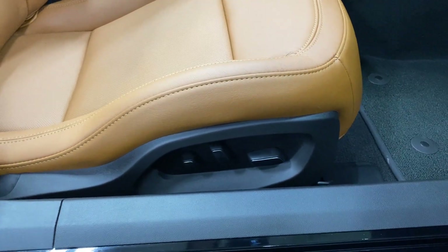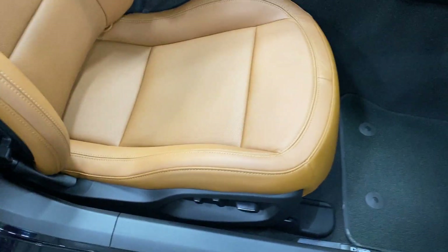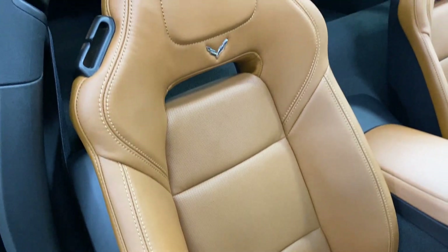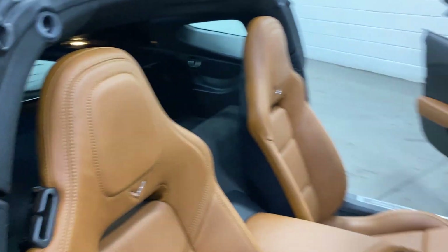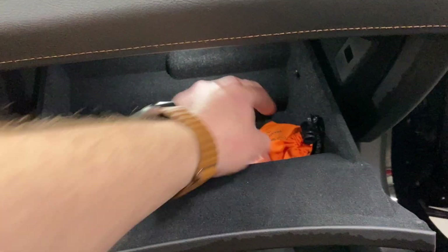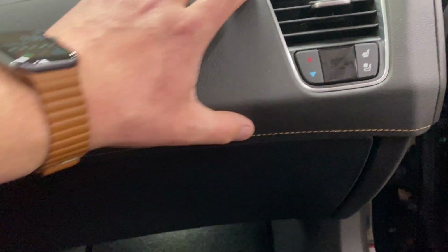For the passenger seat, we've got power fore/aft, up/down, power recline, lumbar, and side bolster adjustment. The seat is in really good shape. As I get in, just have a look in the door frame — nice and clean. In the glove box we've got the wheel lock key, the fuel filler tube, and the books were in the trunk.